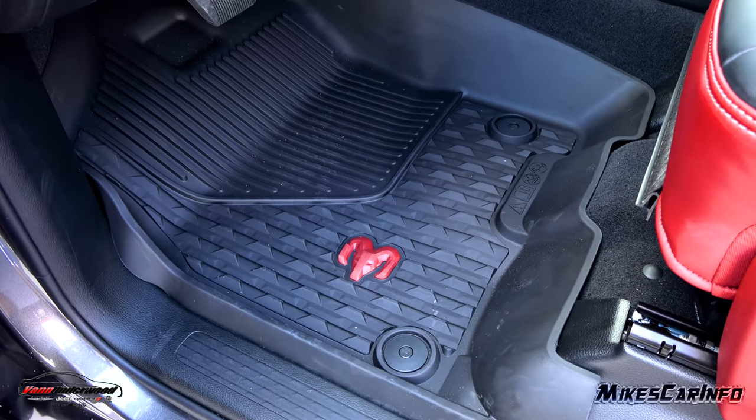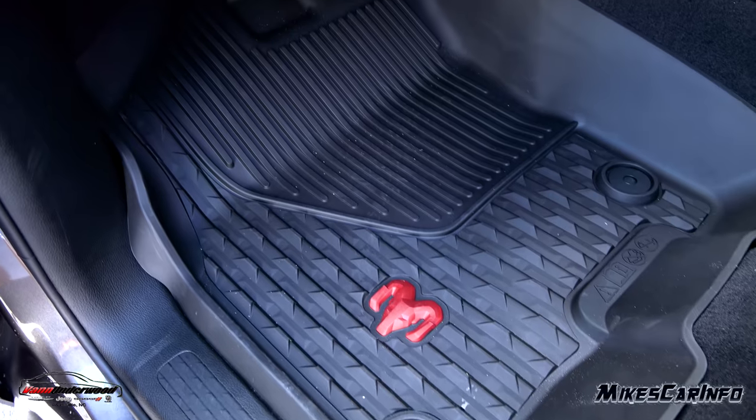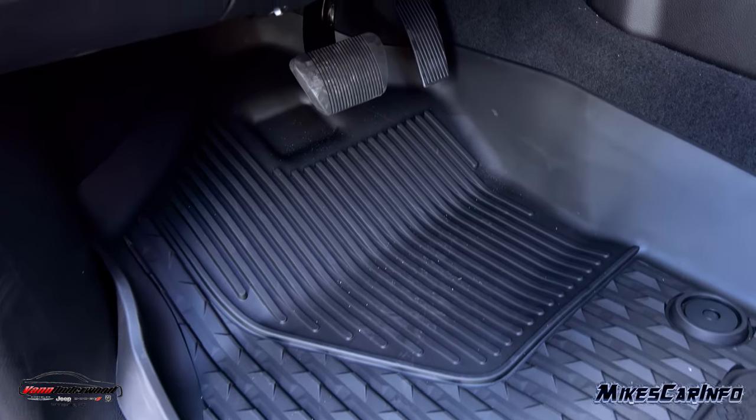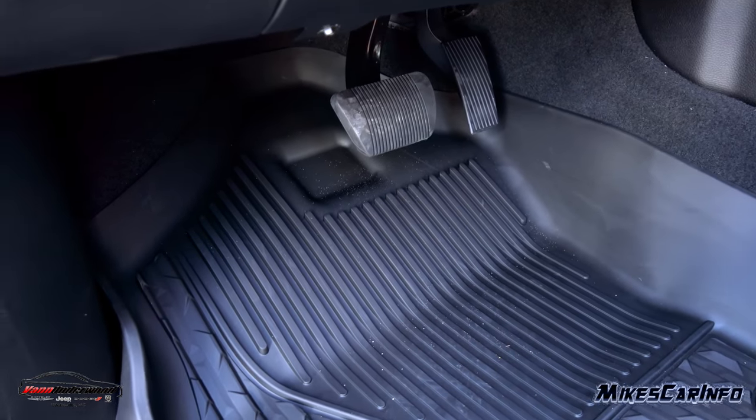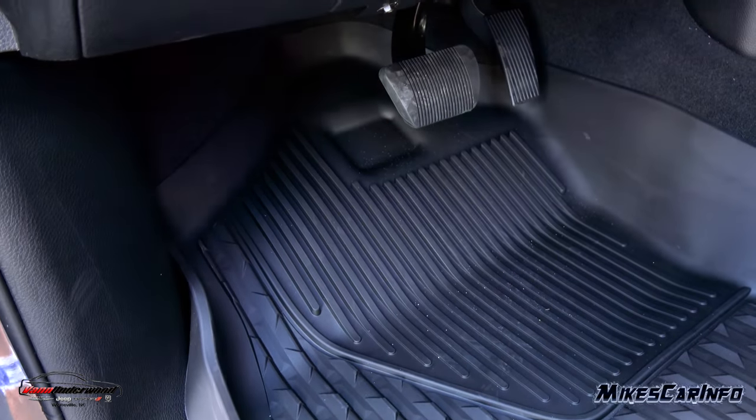Here's the floorboard in front of the driver's seat — it has the same floor mat that hooks in place just like the passenger side. The accelerator and brake pedal are there, and the whole section on the left is angled to serve as a footrest.